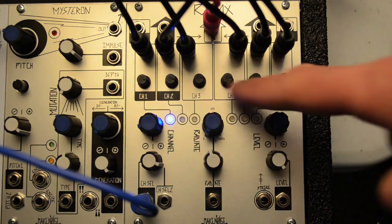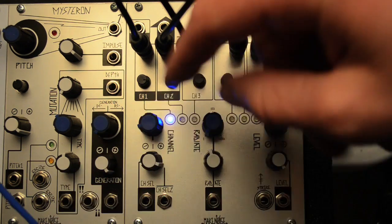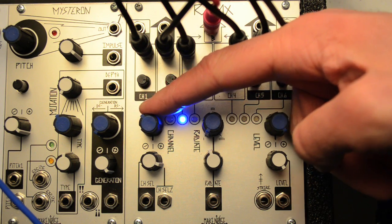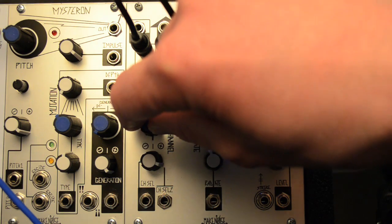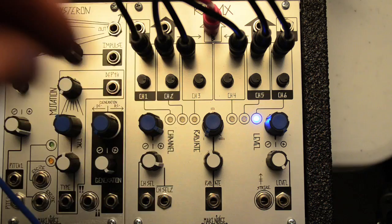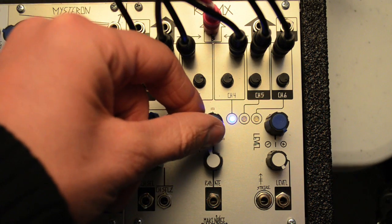Each of the six inputs has an input attenuator right under the jack. Inputs are selected by the channel control. Radiate gradually adds inputs adjacent to the selected input.